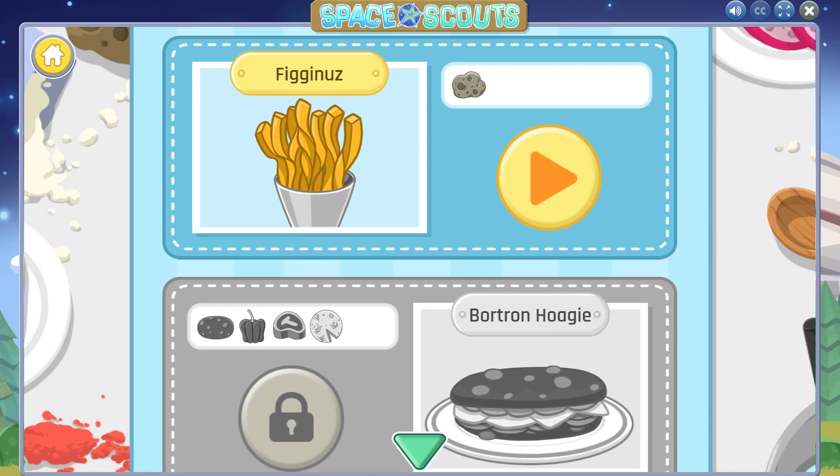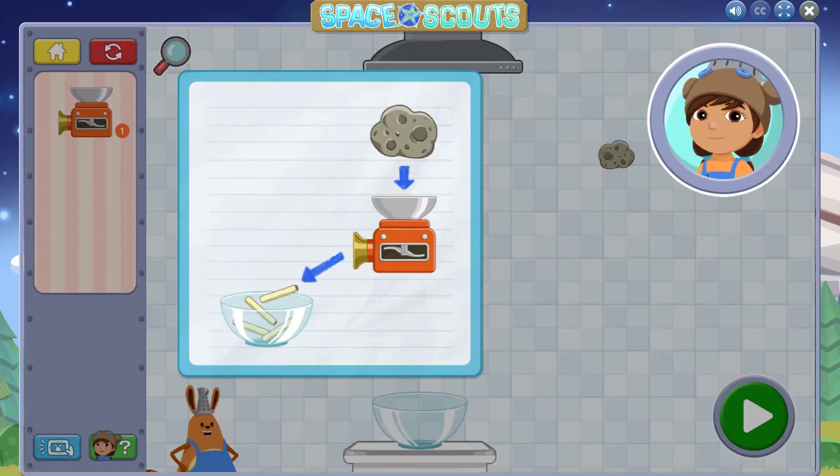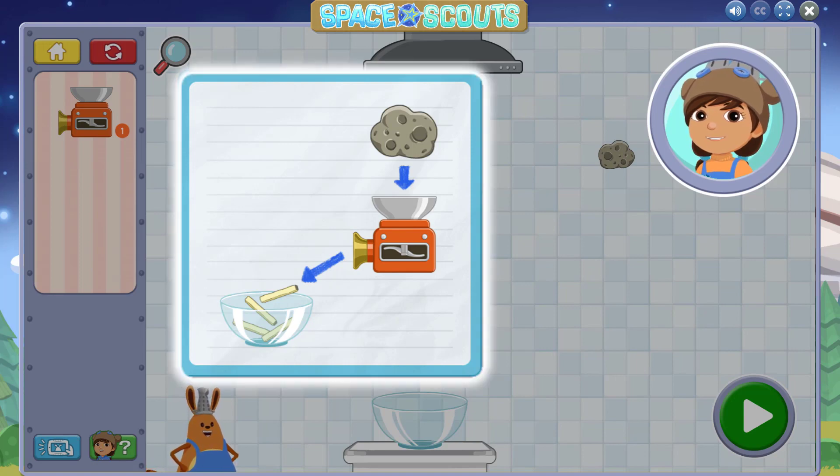Here is Carrot's big book of recipes. So yummy. Let's try figuring those first. We'll learn how to use Carrot's kitchen appliances to make delicious snacks. The first kitchen tool is the chopper. Food goes in the top and comes out in slices. Tap anywhere to get started.